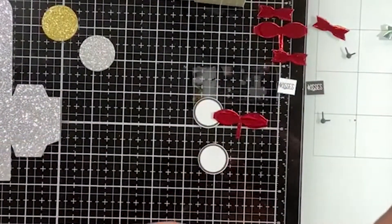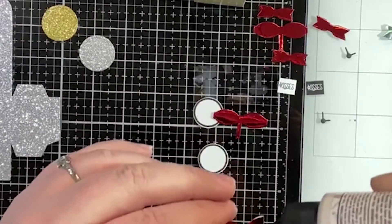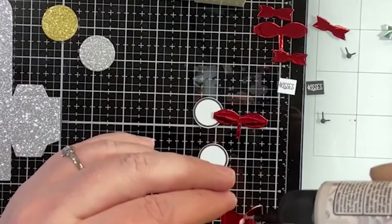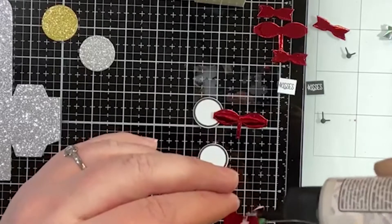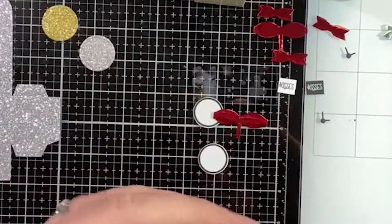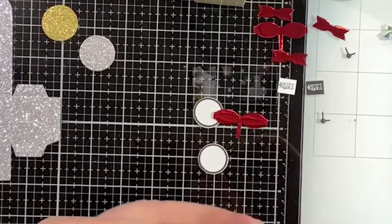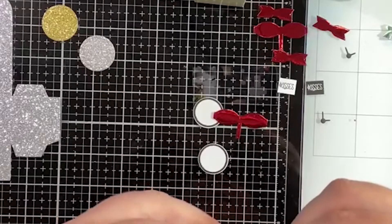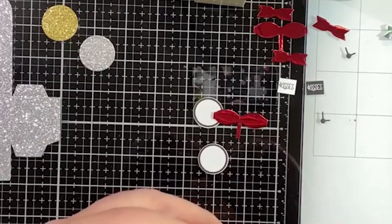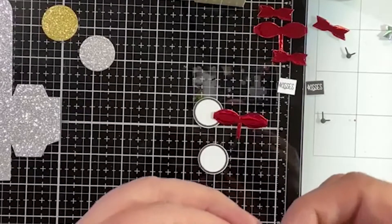For this particular one, the ones I have fall apart really easily, so you have to fiddle with them — they're not my favorite, but I do love the way they look. They are not created equal, I will tell you that.